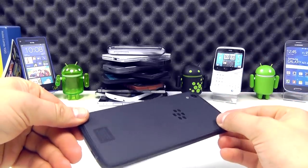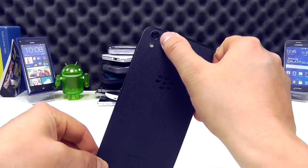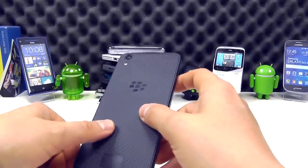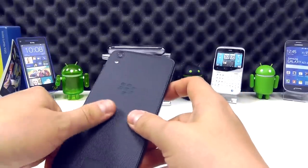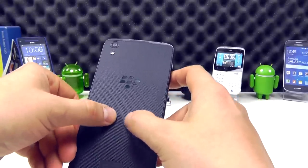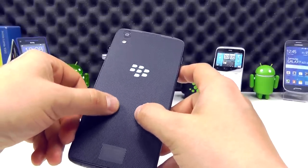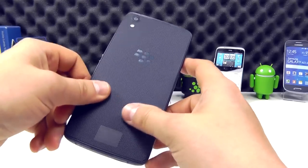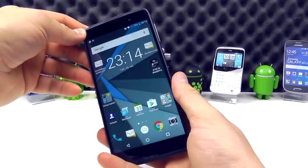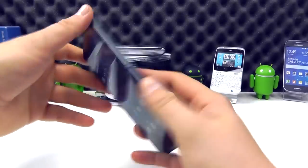That design theme is actually carried around to the back as well. It looks really quite smart and gives it a little bit of a premium feel. On the back, we've got a 13-megapixel camera with autofocus and dual LED flash. We've got the BlackBerry logo and a back cover that is extremely grippy. It feels really good to the touch — it doesn't feel like this device is going to slide out of your hand. Lots of good texture to it. It's a hard plastic with a sort of soft touch to it, and I really like it.